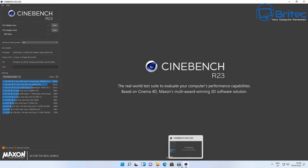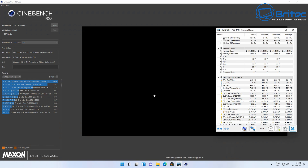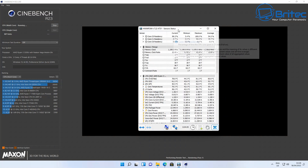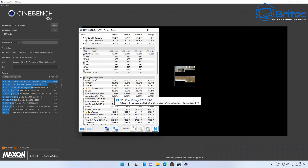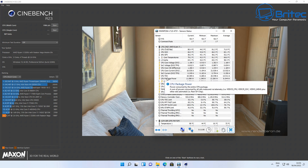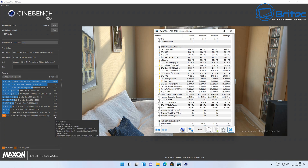It runs really cool thanks to Beelink's new fan design. Running Cinebench, unlike some other mini PCs where temperatures get way too hot, the maximum temperature under full load was 81°C, which is pretty good for a mini PC. There was also no thermal throttling with this system — really superb cooling from Beelink. Some of these do fail this test, so I'm very pleased with that result.